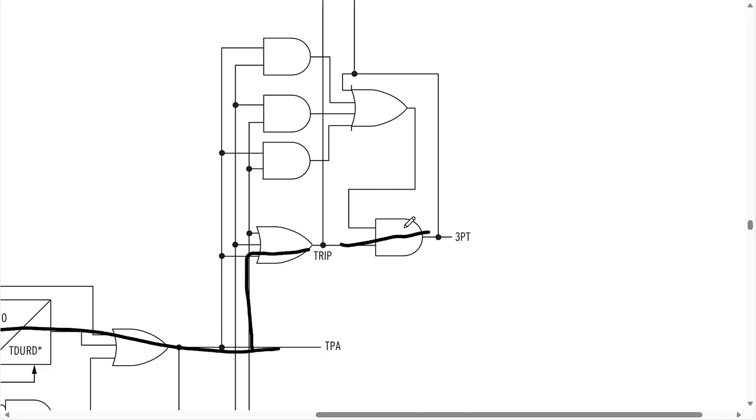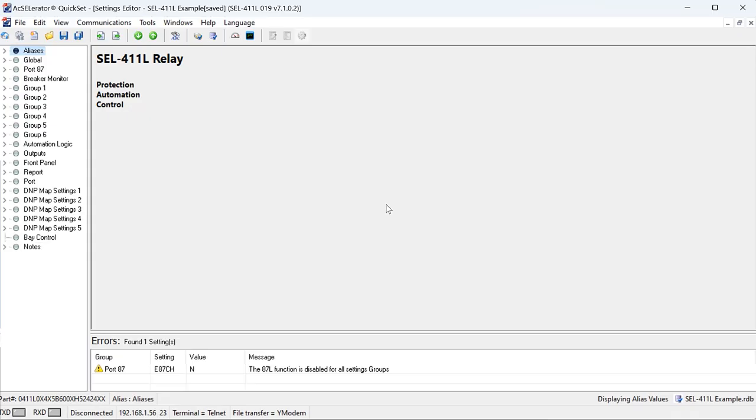We would program those relay word bits into the output contacts that energize the trip coil of the circuit breaker, which causes it to trip. So that's the internal logic within the SEL-411L relay. Now let's take a look at how we can program this scheme in the settings file.